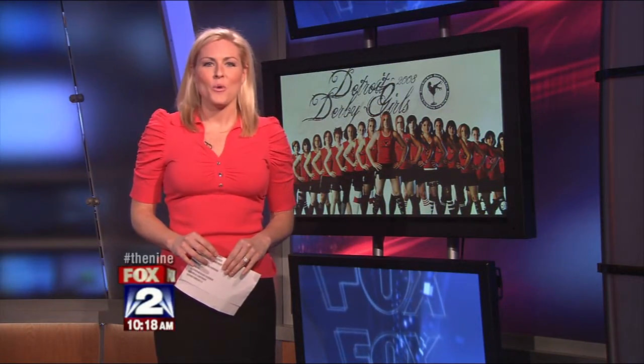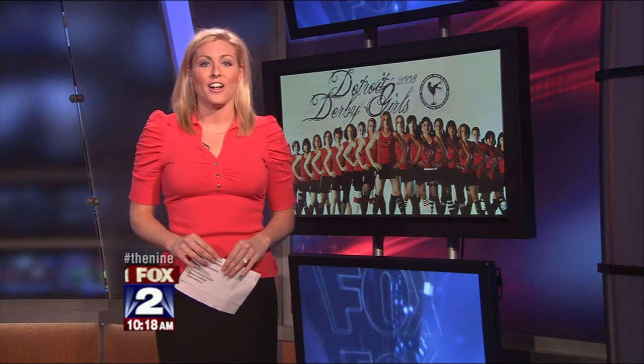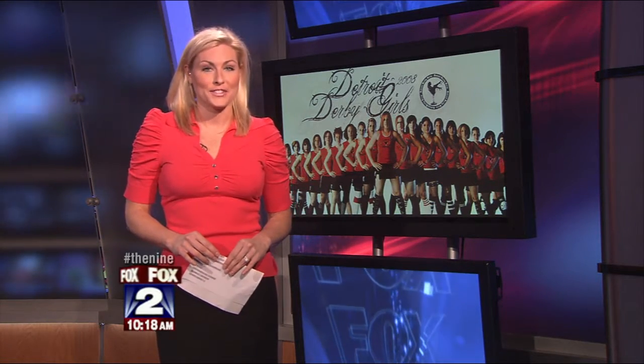I was out and about hanging with the Detroit Derby Girls at the Masonic Temple in Detroit. I got some skates, I got some pads, I got it all. And if there's one thing that I learned, these Derby girls are one tough cookie.